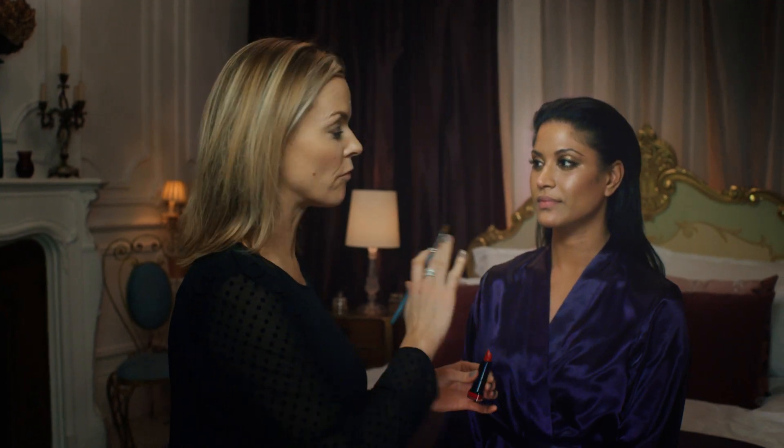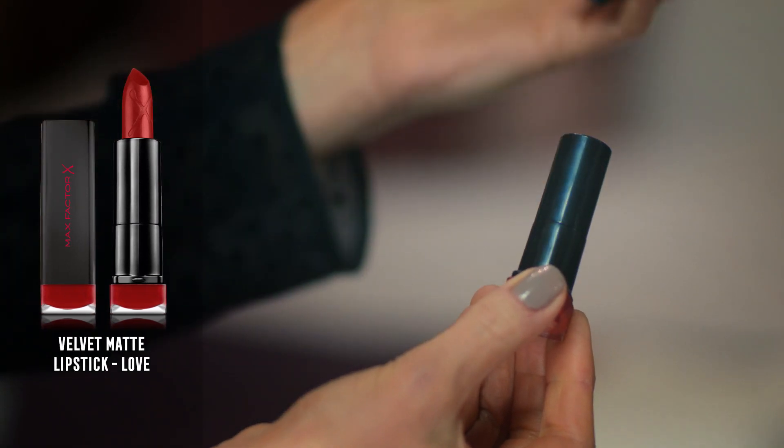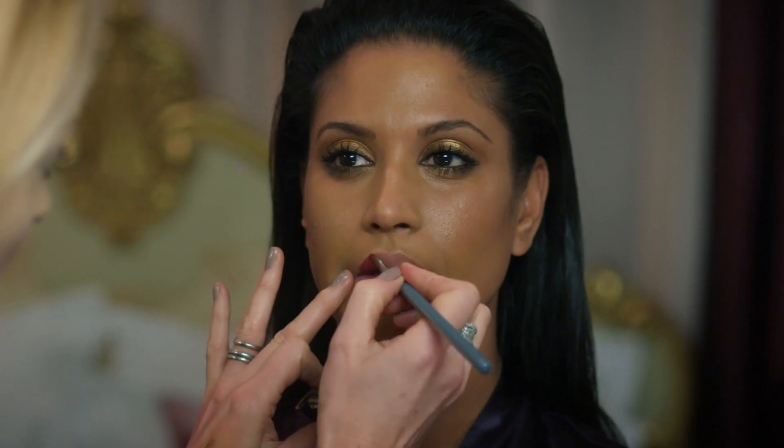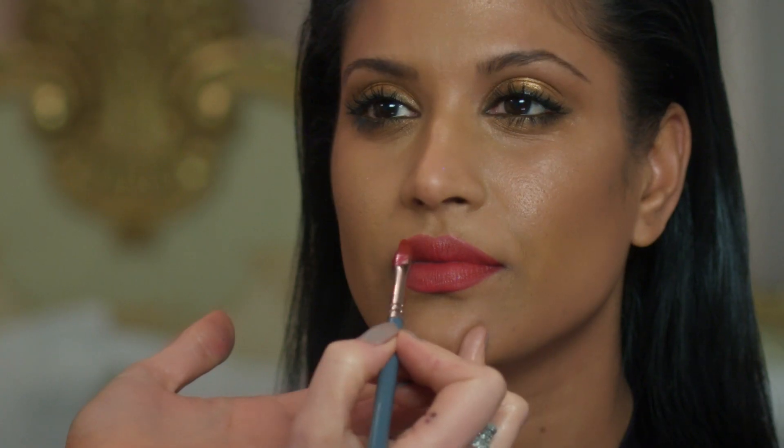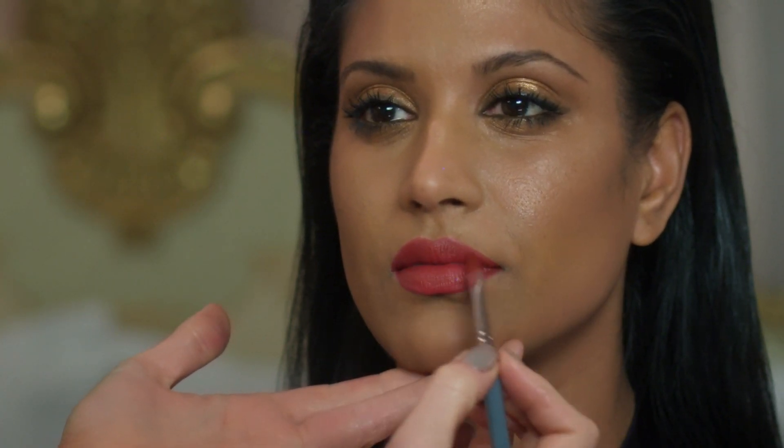To give the look a really contemporary finish, I'm going to use a matte finish lipstick, applying it effortlessly starting from the inside and building out, finishing off with a nice soft edge to the lip line keeping it nice and feminine. Absolutely stunning — thank you, gorgeous.